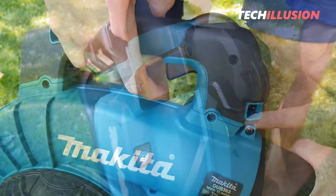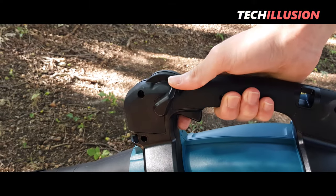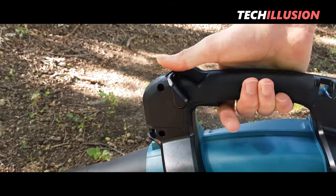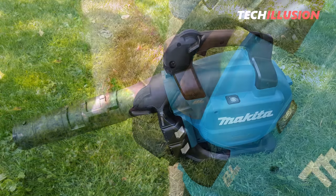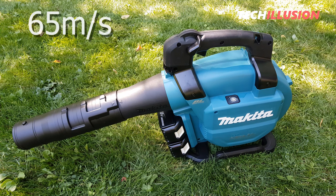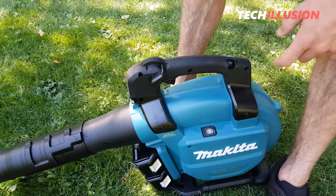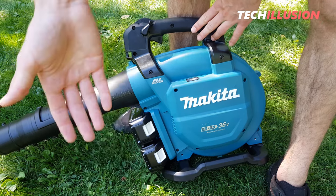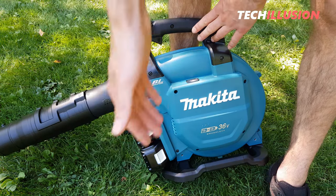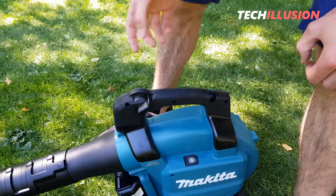Here we have the trigger and the new lock. With this, it's possible to continuously adjust the airspeed with the trigger or lock it at a specific level using the thumb lock. This allows the leaf blower to achieve maximum airspeeds of 65 meters per second, or 13.4 cubic meters per minute. As a result, the batteries deplete quickly — with two batteries, probably only 15 to 20 minutes of maximum performance is possible.